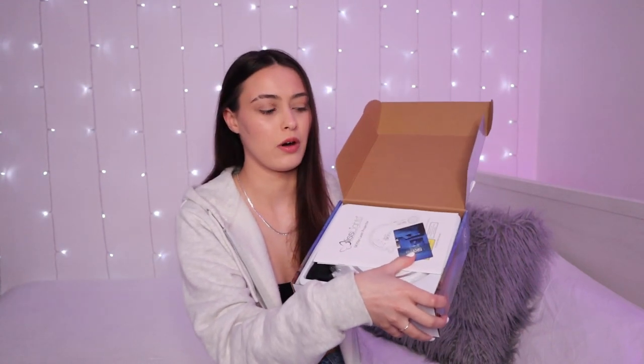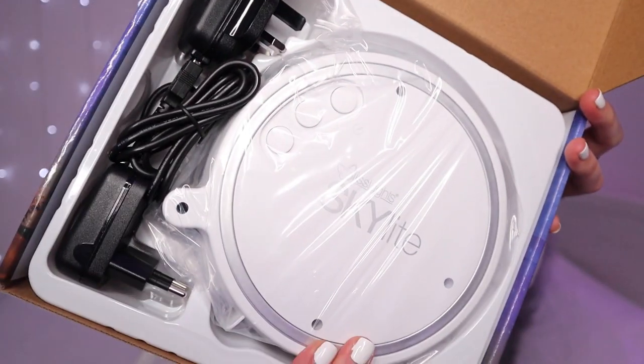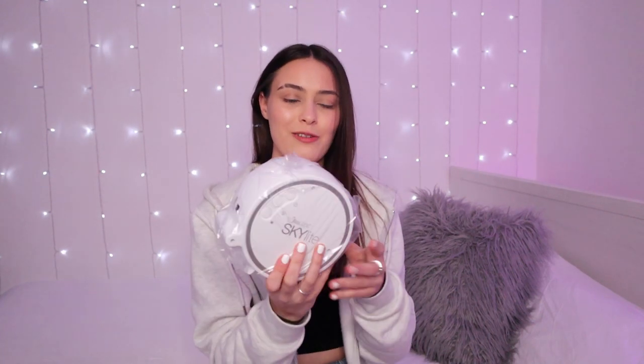I'm quite excited about this one because I feel like it's going to be really good. It is on the pricier side, and even just looking at the box it's better than the other one. For starters, it comes with instructions — the other one was very confusing. You get these instructions, and it also comes with a plug, which is always really helpful. The other one just had the USB end and I had to get my own plug.